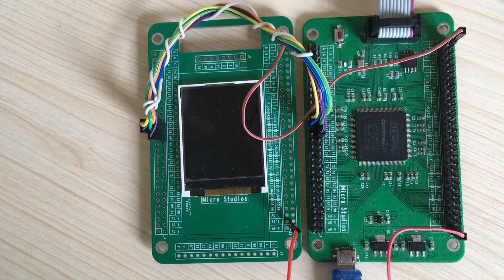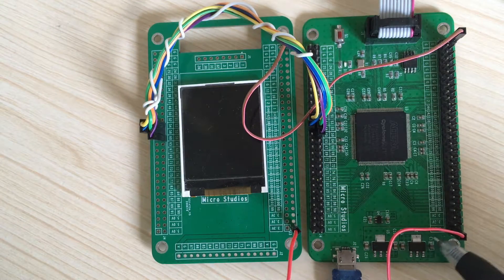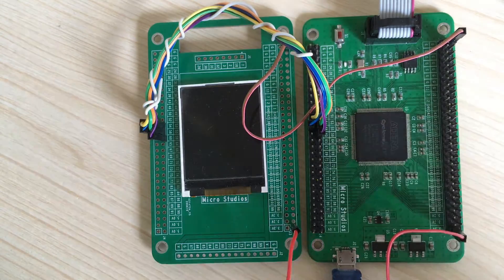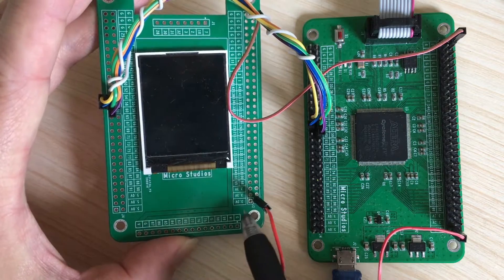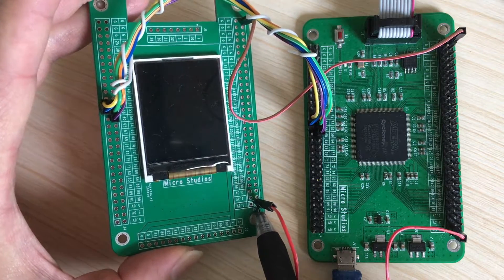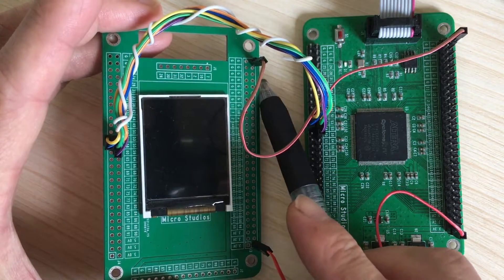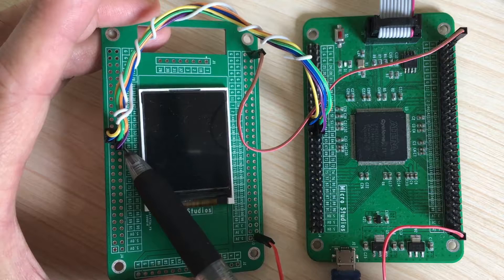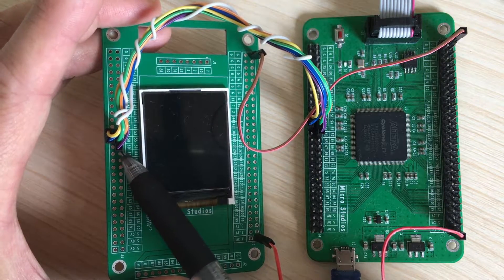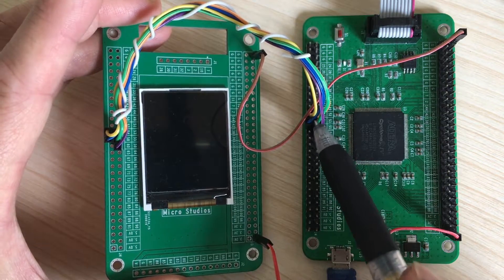Let's take a look at our boards. This is our FPGA board. This is our LCD board. This is the power supply — it's 3.3V. And this is the ground. And this is the SPI connection. It connects the LCD board with the FPGA board.